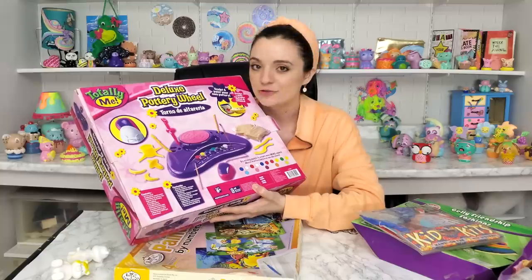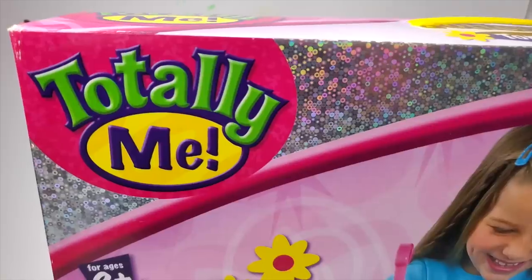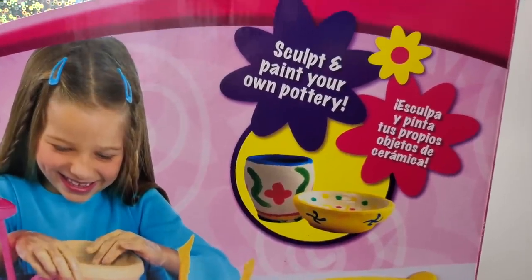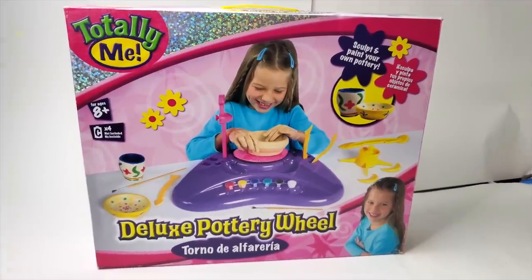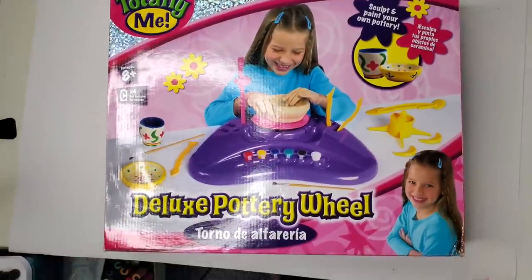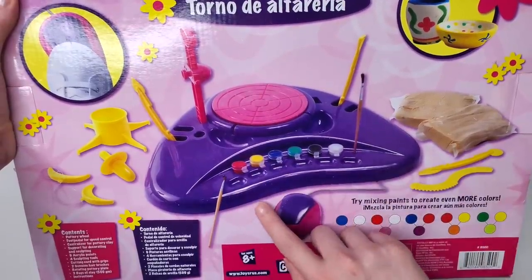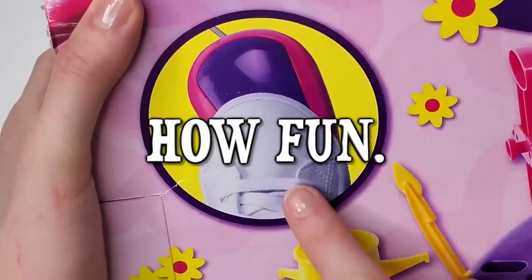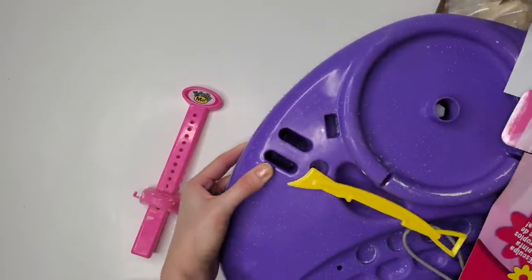The first art kit I'm going to do is this bad boy. Everyone loved this clay kit growing up — I loved it. Let's try it. Here we have the Totally Me Deluxe Pottery Wheel — sculpt and paint your own pottery. It's a very large box; I initially tried to film the box and it just didn't even fit in the shot. On the back of the box you can see a sculpting area as well as a little mouse you can press with your foot. Let's open this box up and see what we have inside.